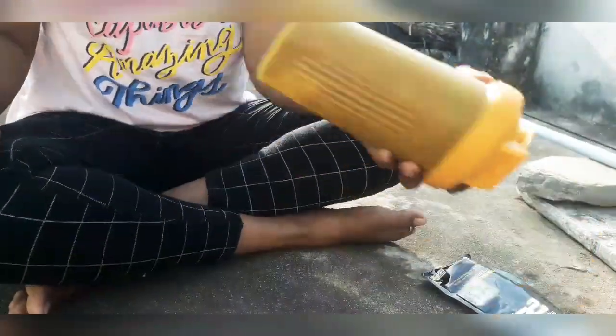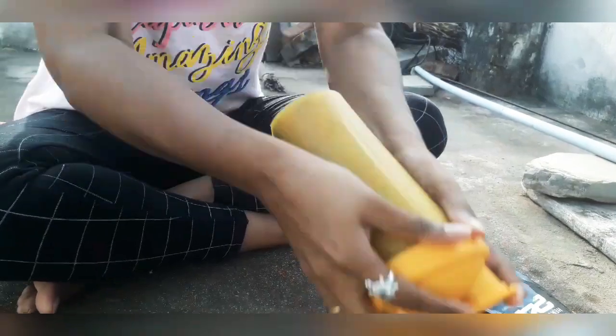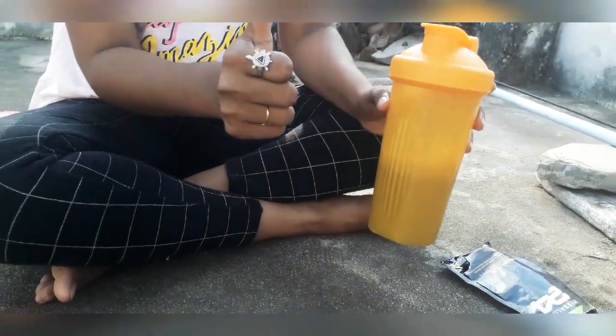If we are consuming Rebuild Strength, we can have a good exercise. This is my Rebuild Strength drink. We need to use Rebuild Strength and maintain it regularly.